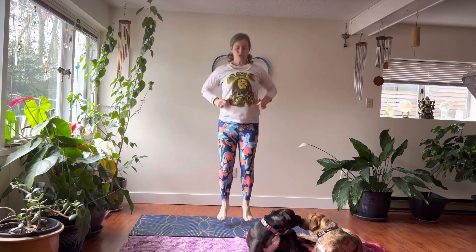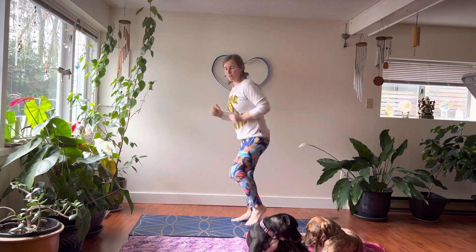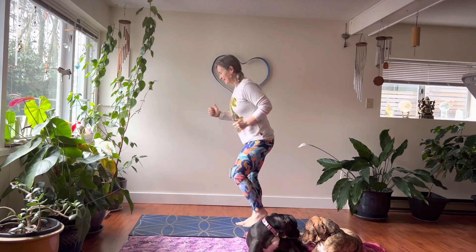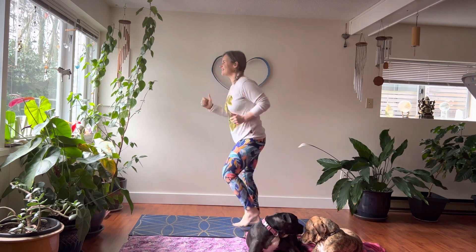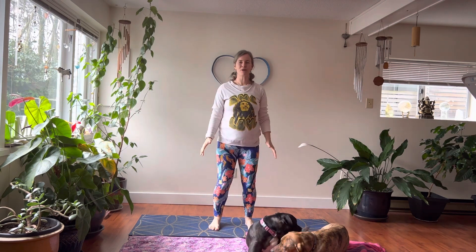Now we're going to jump on the spot. This is really good for reducing osteoporosis and keeps your bones really strong. Jump up and down four or five times. Now let's run on the spot — I like to do about 10, 15, maybe 20 seconds and then I'm good. Remember: one love, one heart, we're all connected, we all have blood running through our bodies. Good, come back to center.